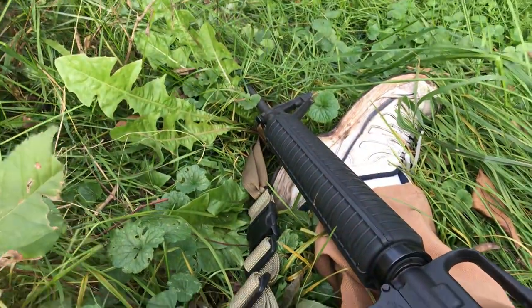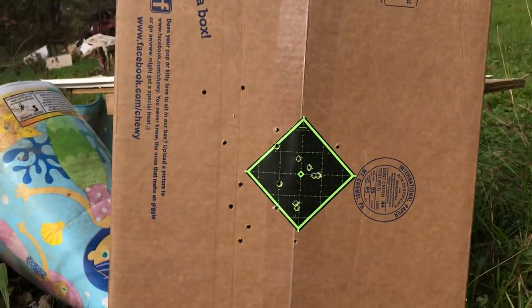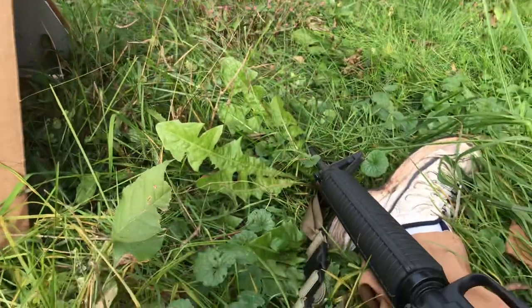I just think it's one of the best rifles ever made. I love the 20-inch. This is cheap ammo and it still fell on target the way I wanted it to. All right, God bless, bye.